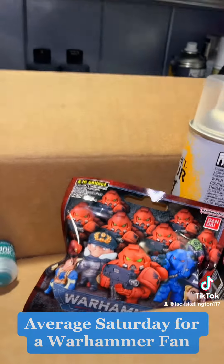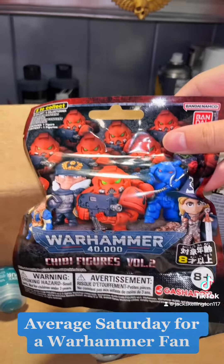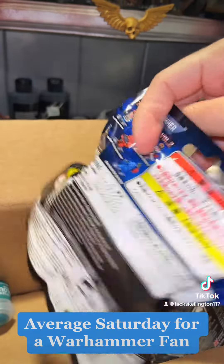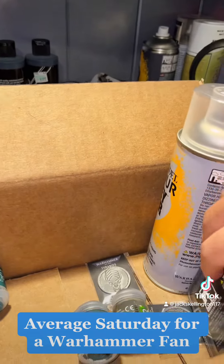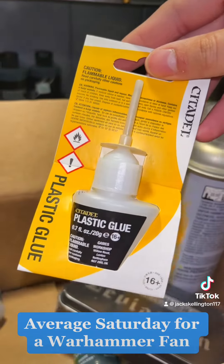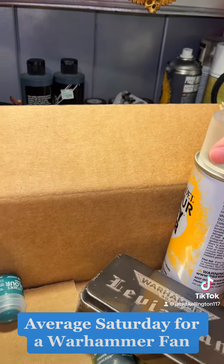Like any other good Warhammer fan, I went ahead and spent a lot of money that I didn't want to spend when I went there. I bought a new chibi figure, so I'm going to be opening that up in another video to see what we got. I also bought some more paint glue because I did need to get some more to keep building all the models that Warhammer Imperium sends me.